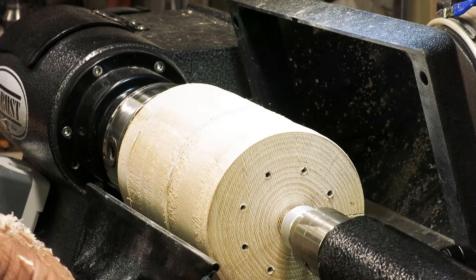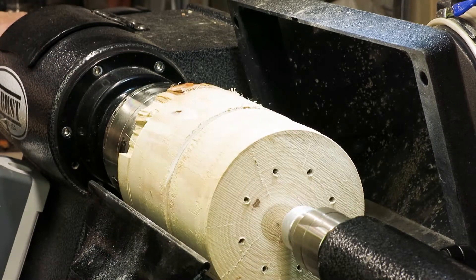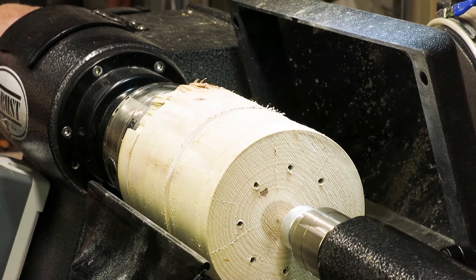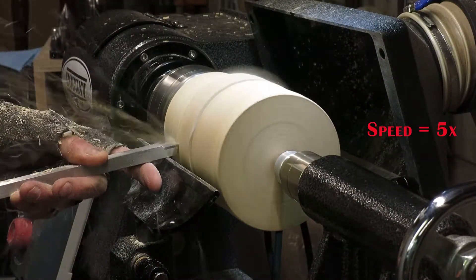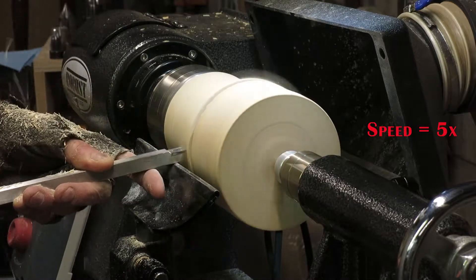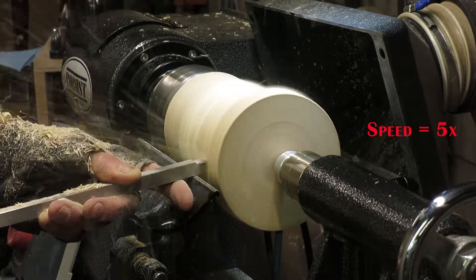There was a knot in there someplace I didn't see, and it took a big chunk out of the foot. Now we're going to have to come up with a fix for that. I'm reducing the diameter of the project and I'm going to try and get it down below where the damage occurred on the foot so that I've got a nice clean cylinder to work with again.